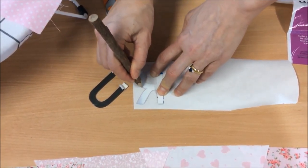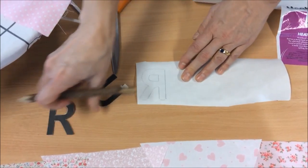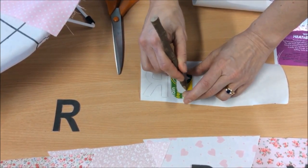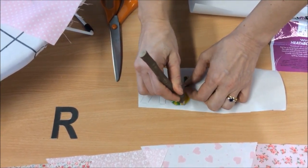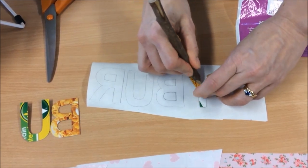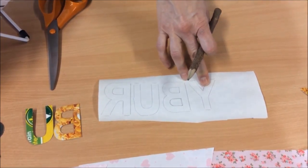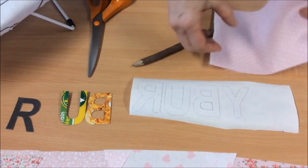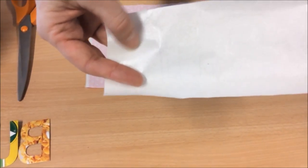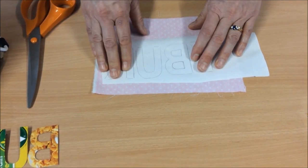Here I'm using the heat and bond light to draw the letter templates onto the paper side. The important thing to remember is we're going to be sticking this to the reverse of our feature fabric, therefore you need to reverse the letters over — it'll all become clear towards the end. So on the paper side of the heat and bond I just draw around my template. Of course if you wanted to, you don't need to make templates — you can just draw the shapes or the letters freehand. So that's my R reversed. The U is symmetrical but as good practice I reverse each letter so that I know I've got it the right way around. There's the U, here's my B and my Y — my last letter. Although it is symmetrical I'm going to reverse it over and draw around the reverse side of my template. And now I have my four letters.